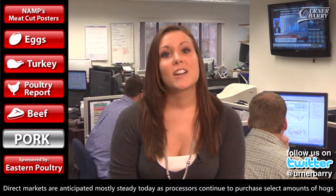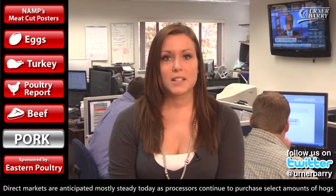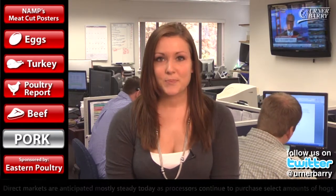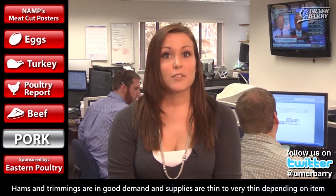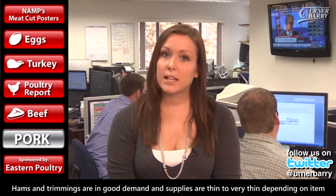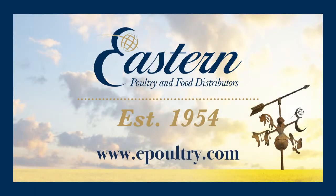In the pork market, direct markets are anticipated mostly steady today, as processors continue to purchase select amounts of hogs to fill Saturday and early next week schedules. Trade at the terminal markets are expected steady. Processing pork items are anticipated mostly steady to slightly firmer today due to tightening availability. Hams and trimmings are in good demand, and supplies are thin to very thin depending on item. Bellies have shown little to no printed interest thus far and are called steady. Availability of both loins and butts varies by seller, but collectively are still generally considered well sold. Spare ribs continue to find support from robust frozen orders. That wraps up Berner-Berry's Market Report, brought to you today by Eastern Poultry and Food Distributors, wholesalers of poultry, beef, pork, and seafood since 1954. Visit them online at ePoultry.com.